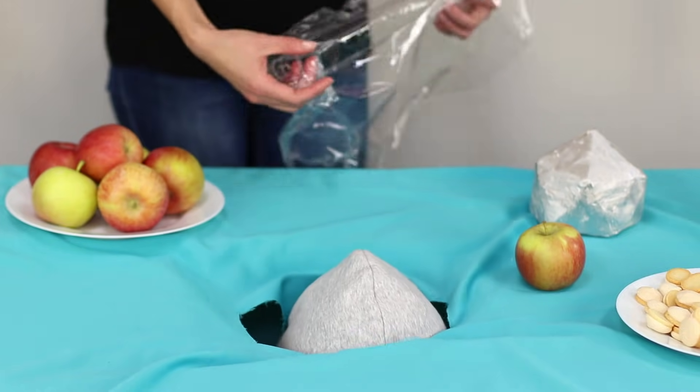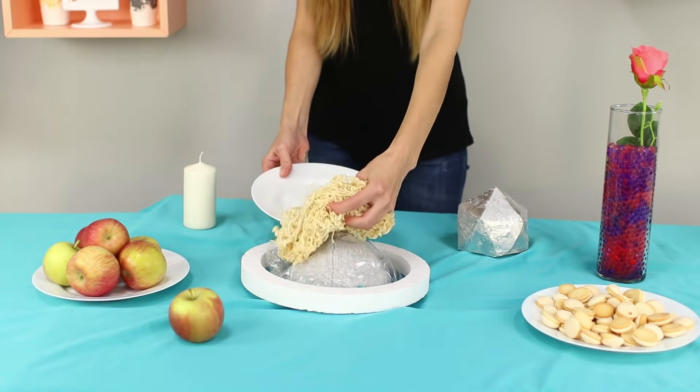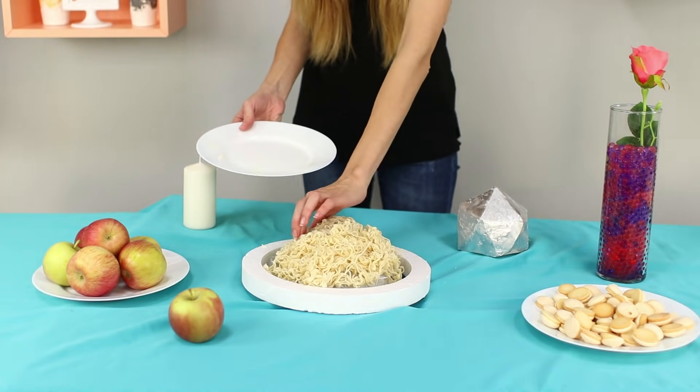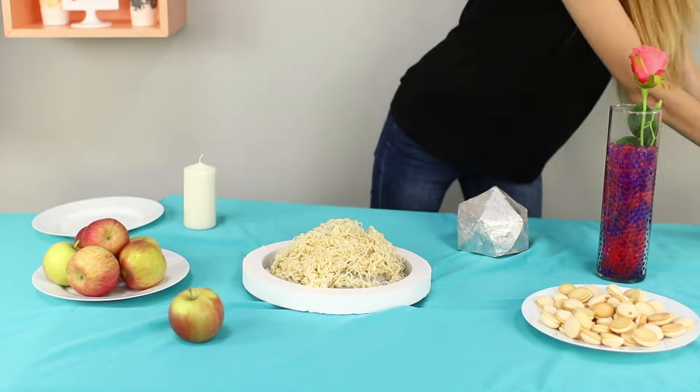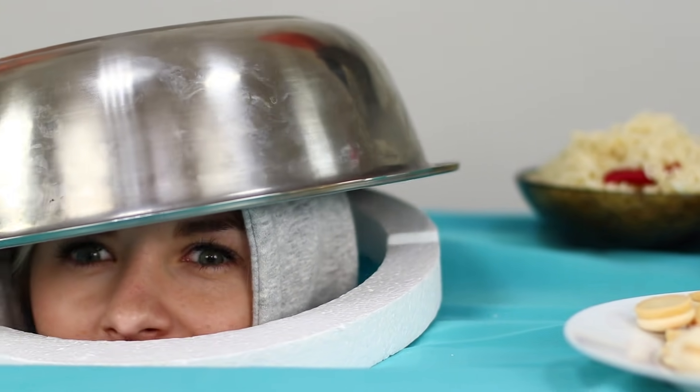Hide your assistant under the table. Cover their head with food film. Lay out instant noodles on top of the film. Cover with a large deep dish. Your friends will remember this prank forever!